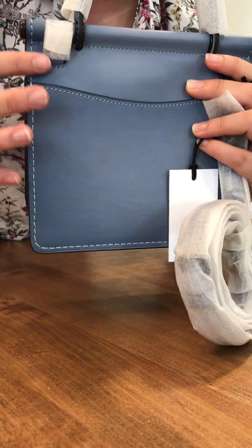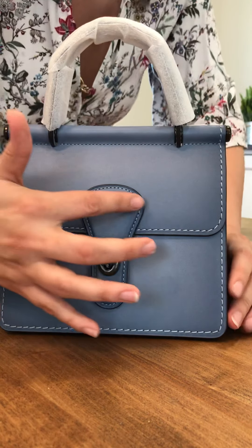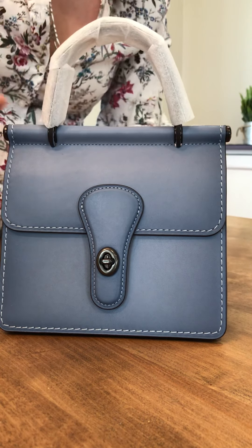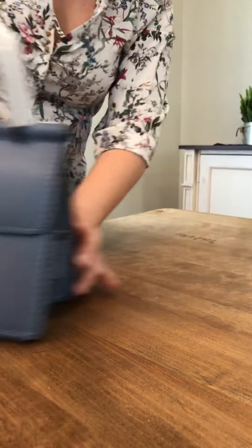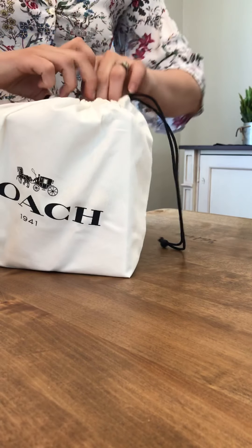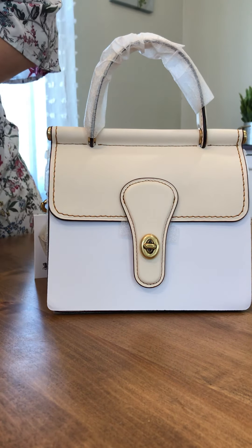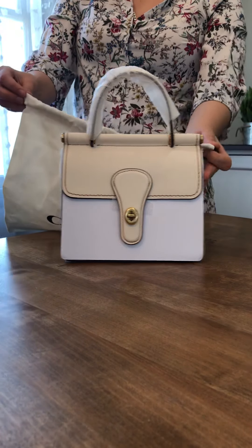This is Midnight Navy and this is Bluebell. The back features a full-length pocket lined in Midnight Navy leather. This is our gorgeous little hang tag, and it's a lighter color than the bag — a really beautiful sky blue compared to the rest of the bag. The burnished leather detail is just a darkening along all the edges throughout the whole bag.